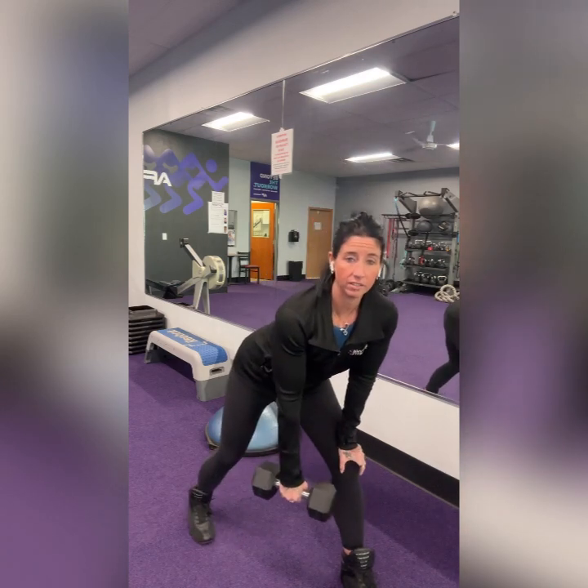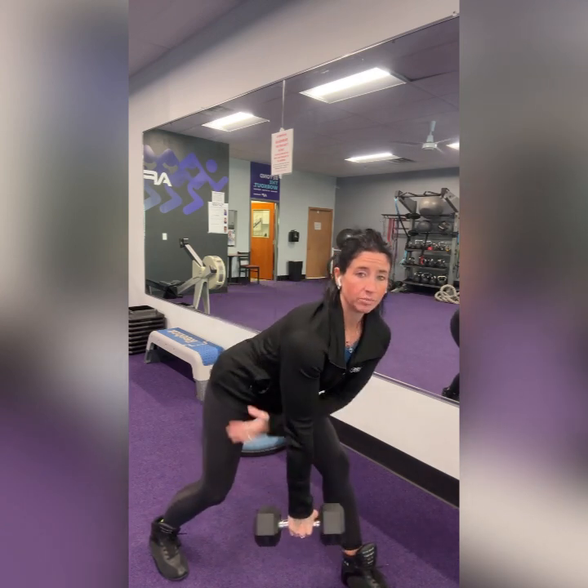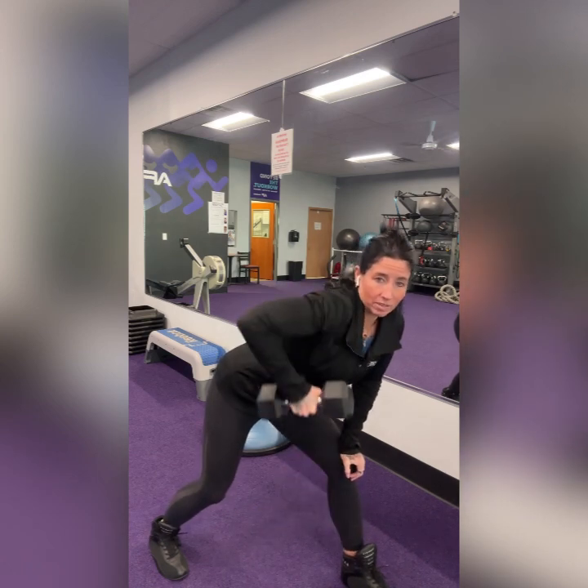The second exercise for our AMRAP is a two-point row — it's a back exercise. You might use the same weight as the deadlifts, or you might switch to a different weight. I'm grabbing a dumbbell for this, but you can use the kettlebell you had for the deadlift. The two-point row is supporting yourself on that front thigh, then pulling up and back, bringing it up towards that hip bone. Make sure you're not bringing it up towards the armpit or shoulder. Keep a lot of distance between your shoulder and your ear. Do eight on one side, then switch and do eight on the other side.